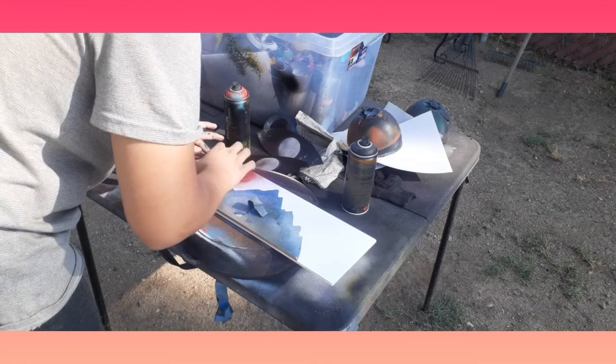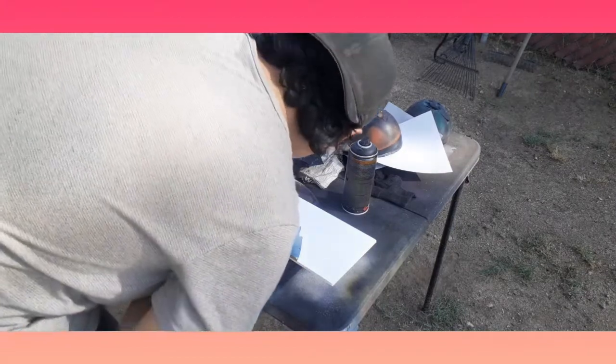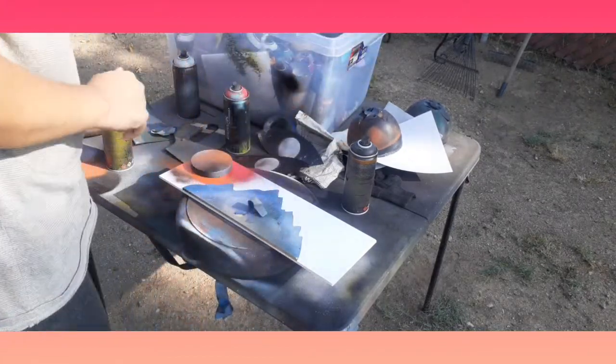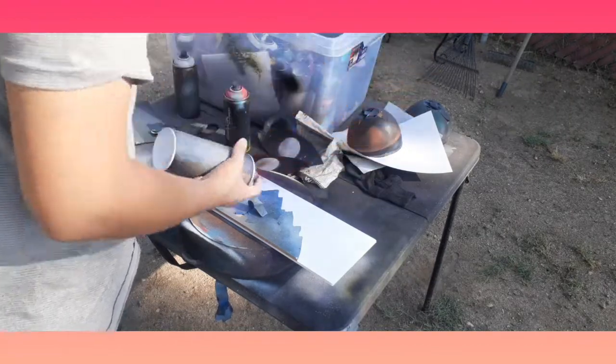So let's get started. All right, that's good. Now for the bag, it's much nicer.